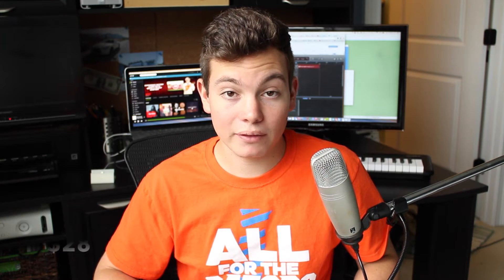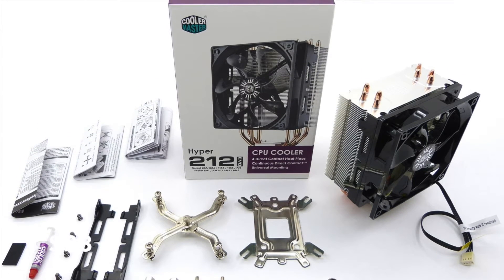Moving on to the cooler, I went with a very highly rated choice — it's the Hyper 212 Evo for around $28. This is a really good choice. It's going to give an ample amount of cooling for the stock settings and may give a little bit of headroom for overclocking, but probably not. But in a budget build like this, where every dollar counts, this is a great choice.